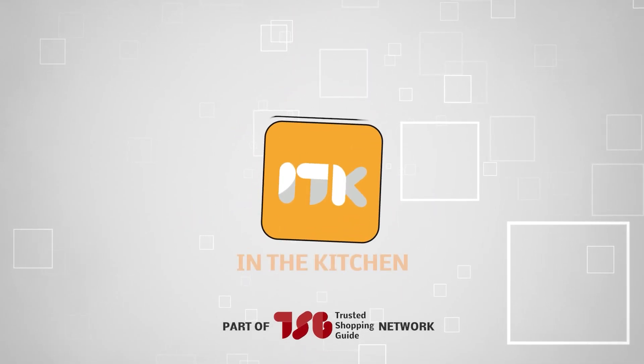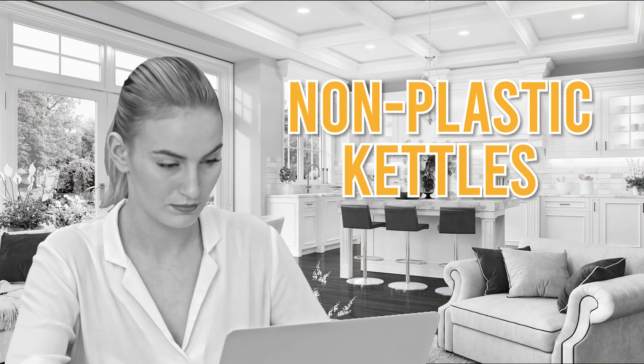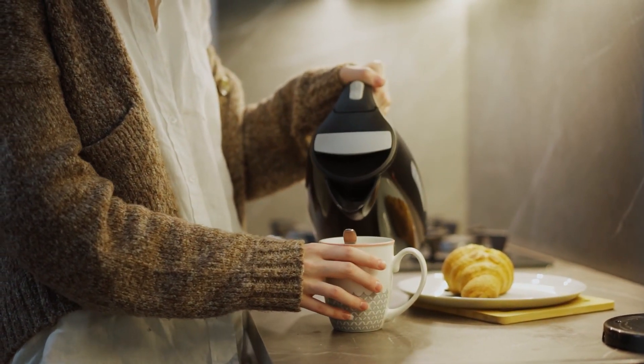Welcome back kitchen enthusiasts! We are Trustedshoppingguide.com and today we are in the kitchen. In this video, we will be sharing with you our best non-plastic kettles. Whether you prefer to sip warm beverages throughout the year or want to beat the icy depths of winter with a cup of joe, electric kettles are a quick, efficient way to heat water without a stove.